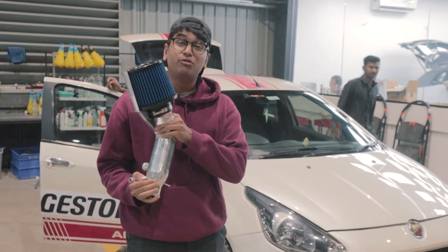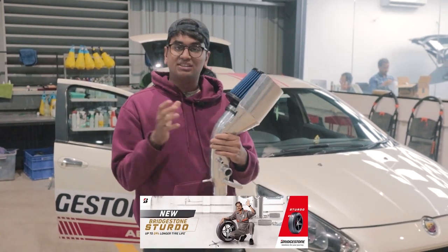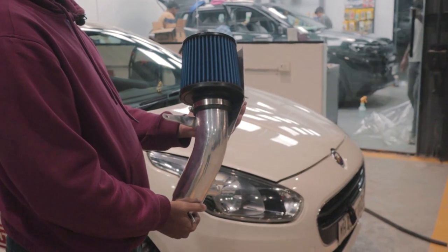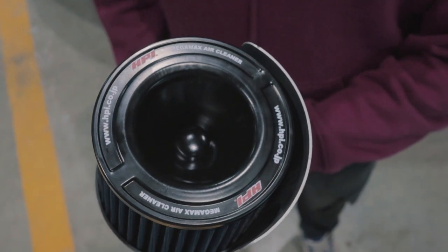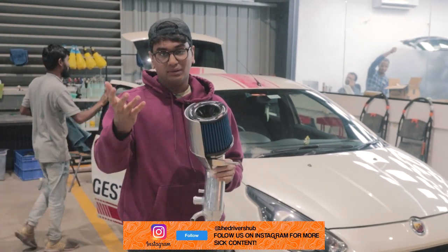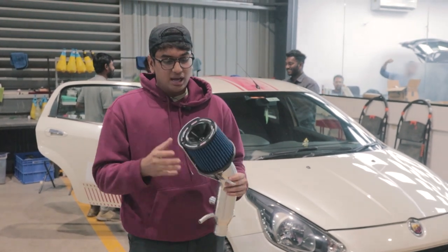This is the intake that we're going to be fitting today to the Abbas. It's a Forge Motorsport intake kit. This whole housing, done in metal, has been done by Forge Motorsport. Looks really nice and shiny right now — hopefully it doesn't catch any rust any time soon. The filter is not from Forge, it's from HPI, because Forge doesn't have an air filter currently available for this car. It has been sourced from AM Racing in Delhi, and our boy from Pole Position Performance in Pune has sourced it for us. Looks really cool with the blue air filter around it.